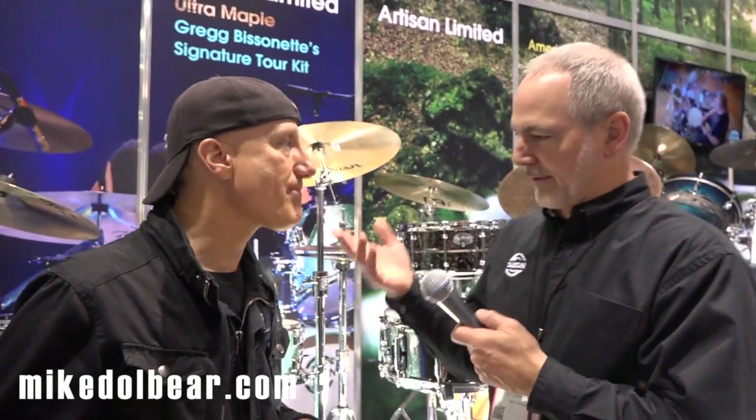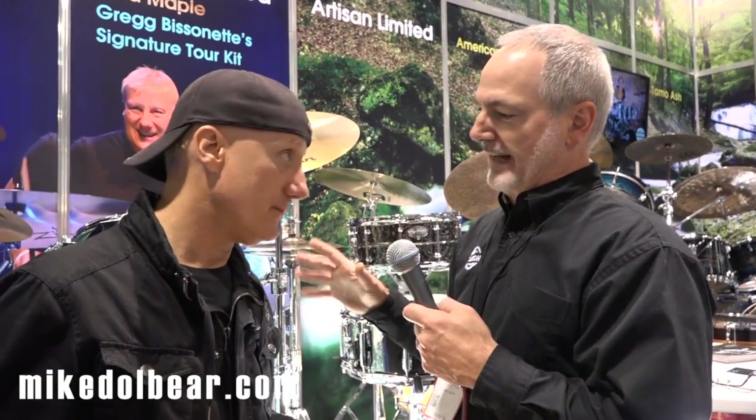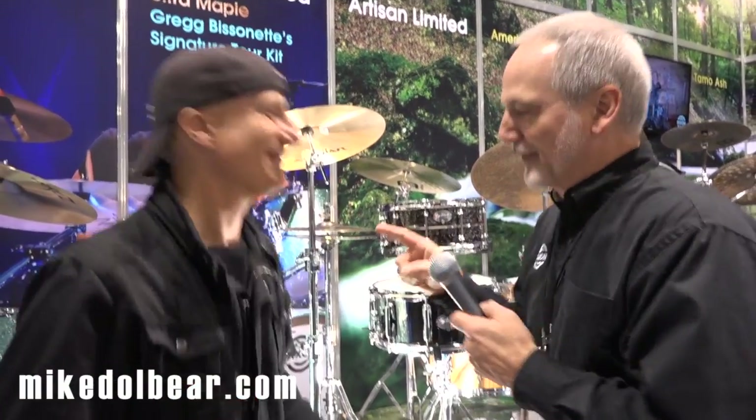We made sure that any drummer who wanted to capture Greg's sound could afford it — the snares are $279 and $499. The other feature Greg asked for was an adjustable butt plate. He's always wanted one, and now there's an adjustable butt plate on both snare drums.